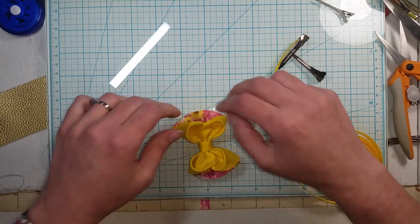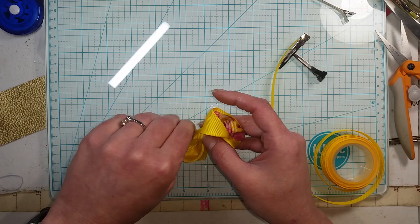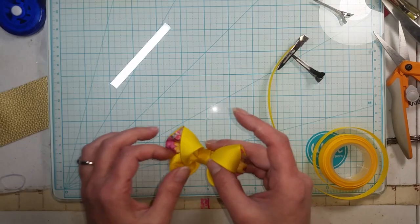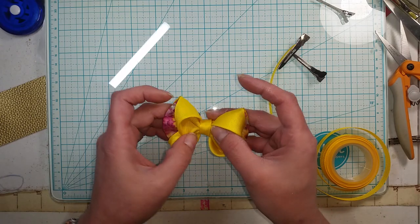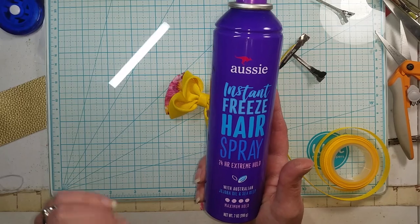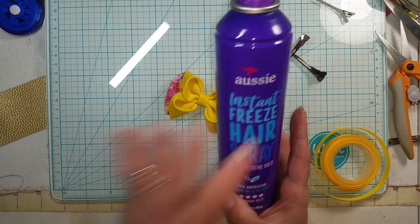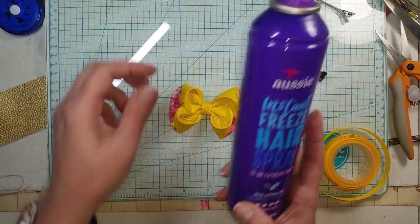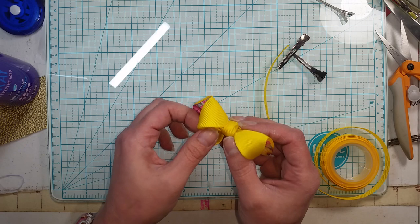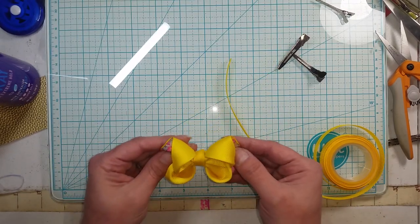I'm going to spray them so they hold their shape and don't get squished in my storage bins getting ready for my next show. I like to twist it and get it all lined up. A lot of you asked what I spray with, so I'll show you - this is what I use to stiffen my bows. It holds them stiff and has a really great smell compared to hairspray, and it doesn't take very long to dry. Most of the time it's one spray and done; sometimes I'll hit it twice if it needs a little more stability depending on the style of bow.